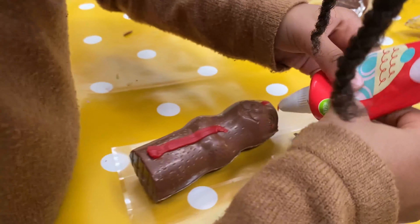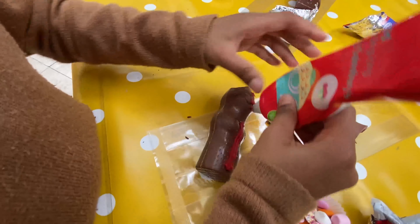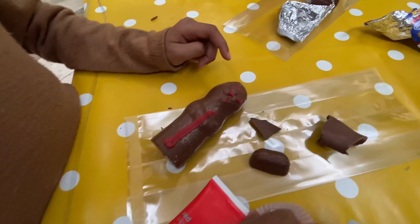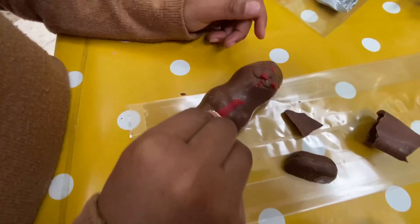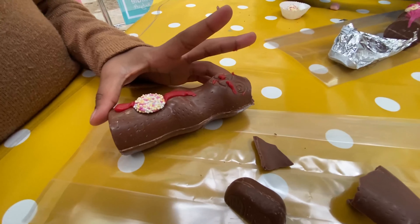So we've come to the Chocolate Bunny Decorator, haven't we? Mm-hmm. Let's see what Kali's doing. So we're using icing sugar to stick on the different sweets. Kali, that looks cool.